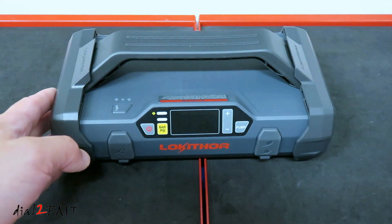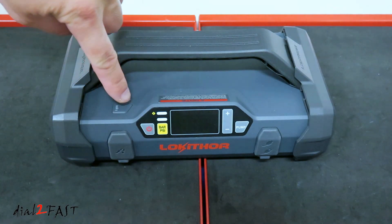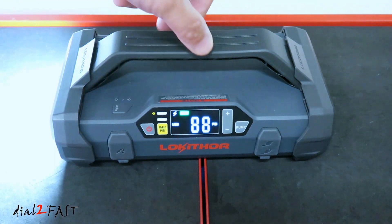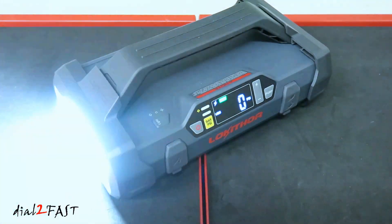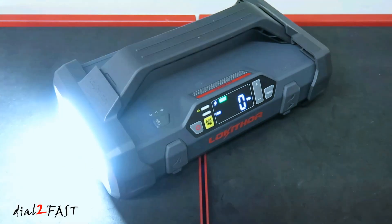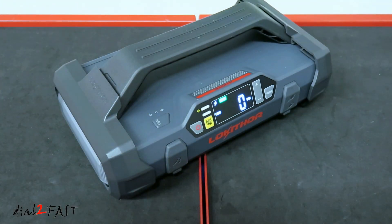There is a built-in flashlight on the left side here. To turn it on, press and hold the light switch. Press it again for a strobe, once more for SOS, and press it again and it'll turn off.